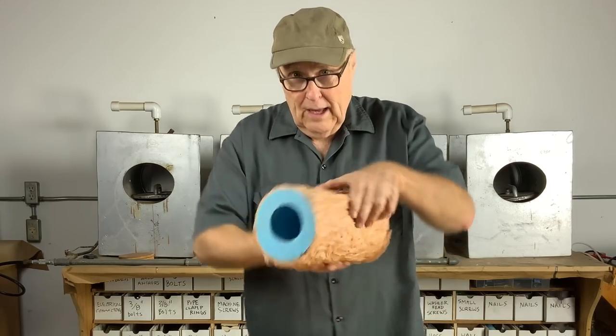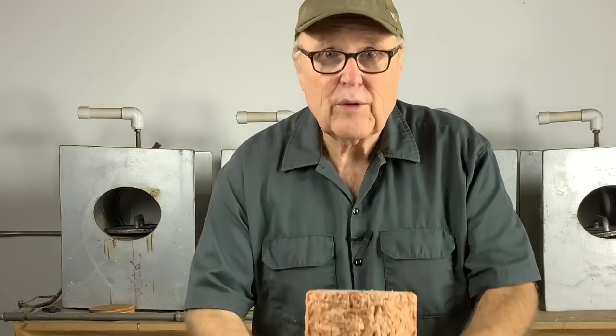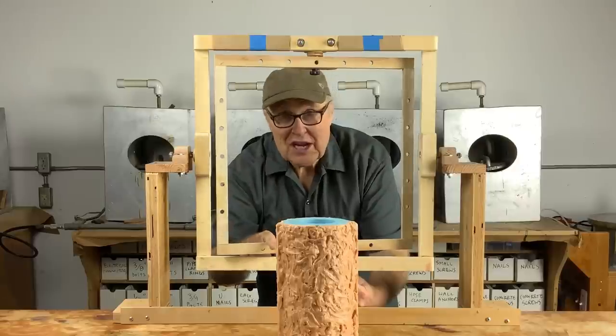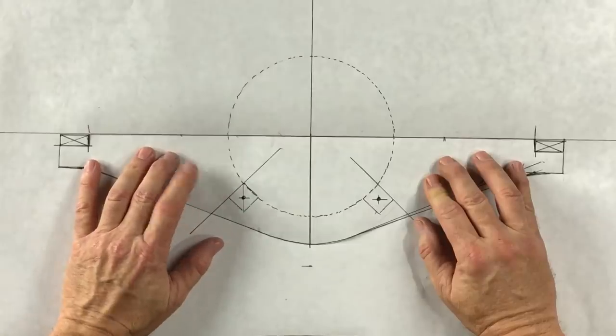Last week we made this mold, and this week we're going to cast it. In order to do that we're going to use rotocasting, so that means we're going to have to connect this mold to this machine. In order to do that we have to make a cradle.